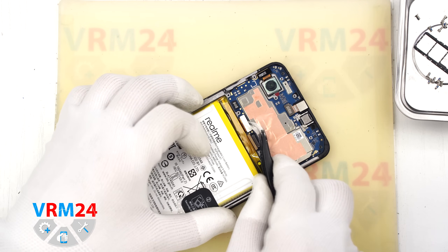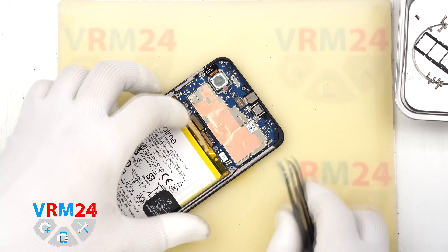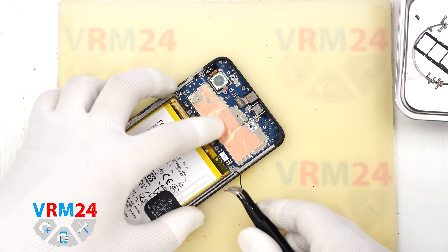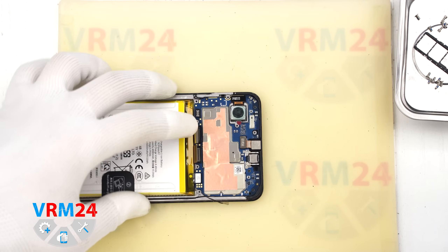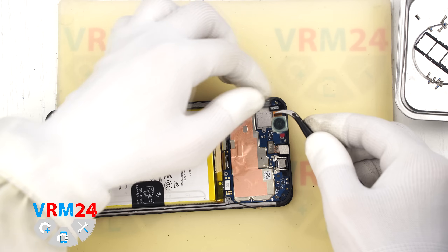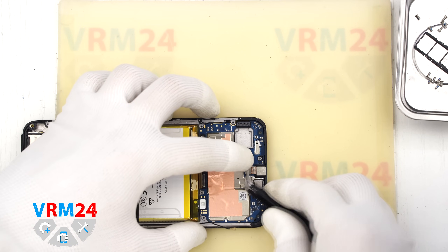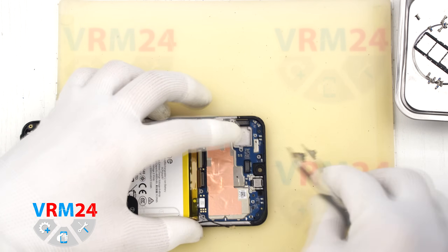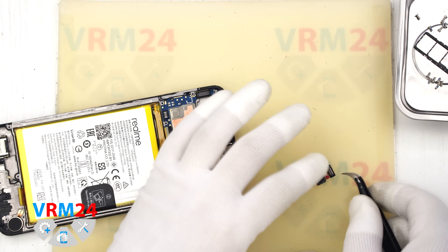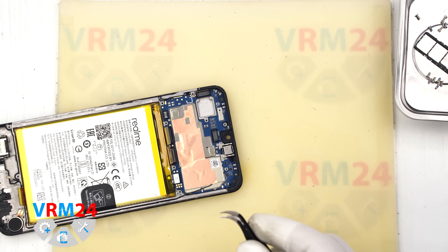Next we move to the main board. We disconnect the inter-board flex cable, the display flex cable, and the coaxial cable connector. Then we remove the coaxial cable from the clips that secure it to the motherboard. Now we disconnect and remove the rear camera and set it aside. Then we disconnect the front camera — it is a good idea to cover the lens to prevent dust from getting on it — and set the camera aside.